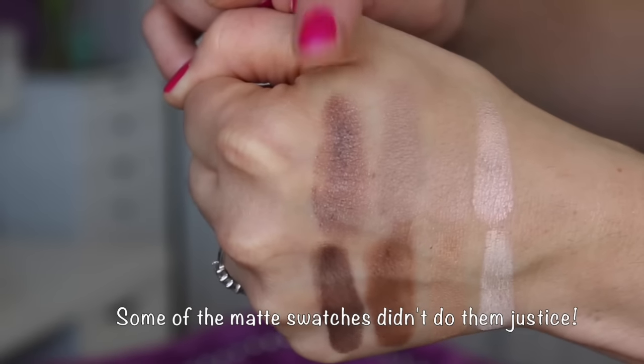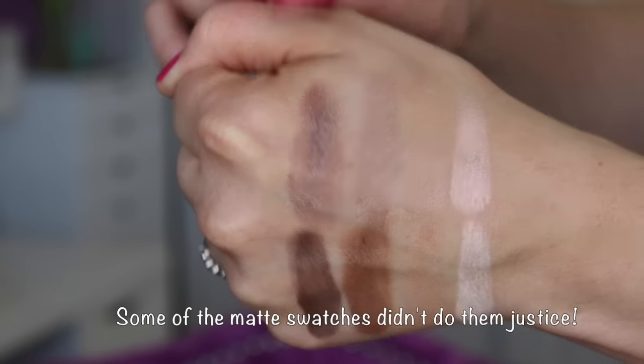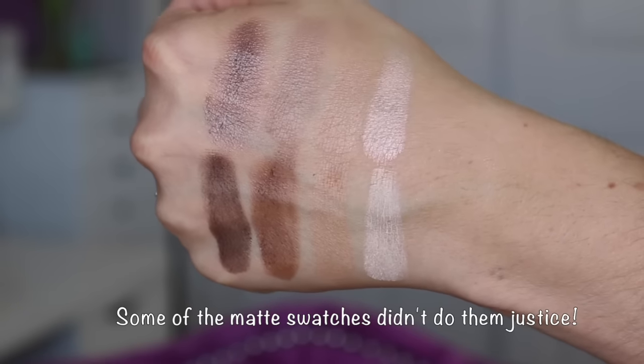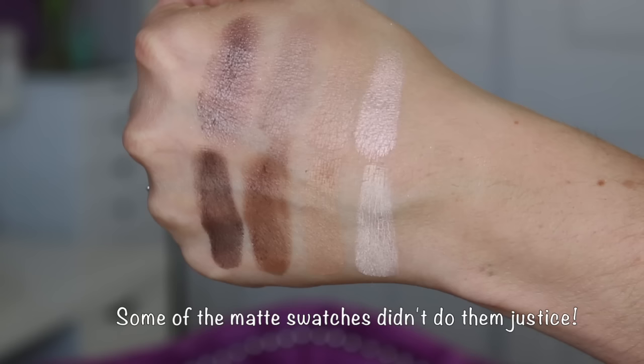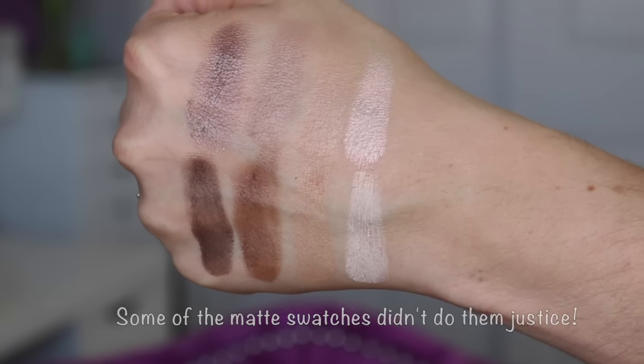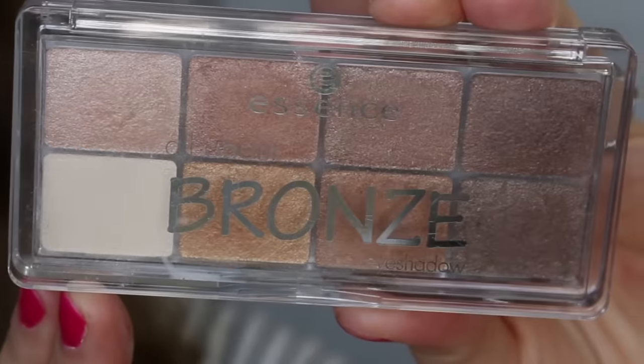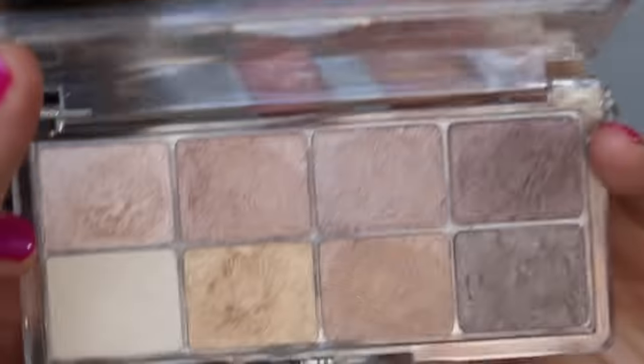I did do a review on the Essence Pure Nude Highlighter — I'll link that down below. That's what it looks like, it's beautiful. I have it on today and I just love the way it sits on the skin. It was four dollars and some change, super affordable, and I think it compares with some higher end highlighters for sure.